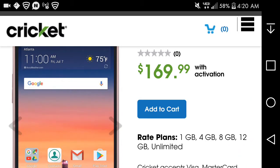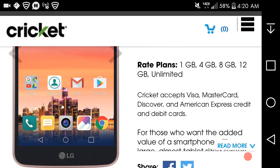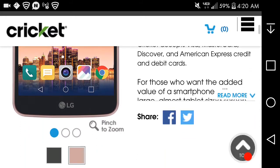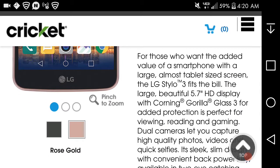You can get the Styler 3 on any Cricket Wireless plan. Cricket Wireless accepts Visa, Mastercard, Discover, American Express, and debit cards. The Styler 3 for Cricket comes in two colors, giving people options to choose from. I think the rose gold is the way to go.